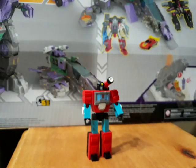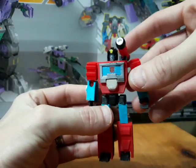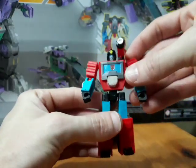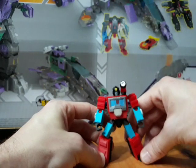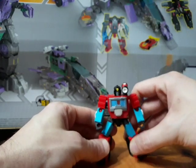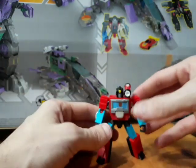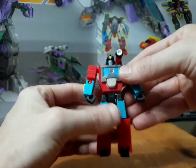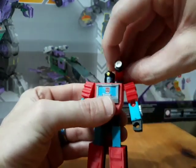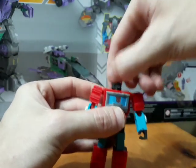With his articulation, you can get him into some pretty dynamic poses — I won't get into that just to save time, but he does get into some pretty decent poses. The legs can hold him up sturdy enough with a little bit of manipulation and patience. Now let's get into the transformation.